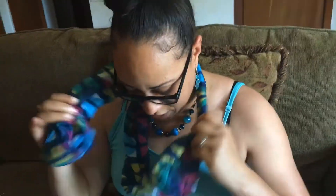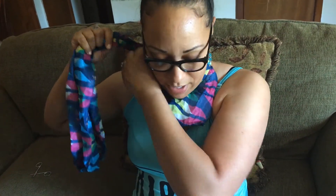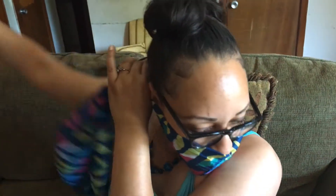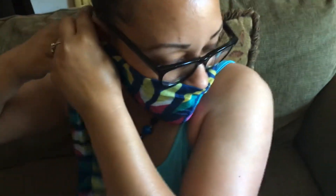We're going to take it like this. Of course, you've still got your scarf when you're in the car or anything like that — however you want to wear it. Then we're going to just tighten it up right here. You put this part on and tighten this part up.